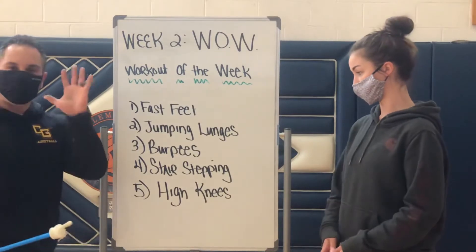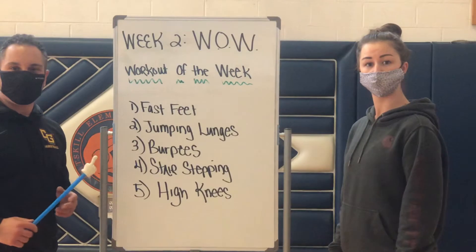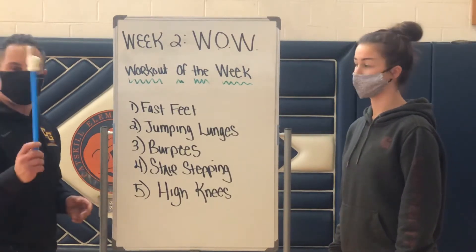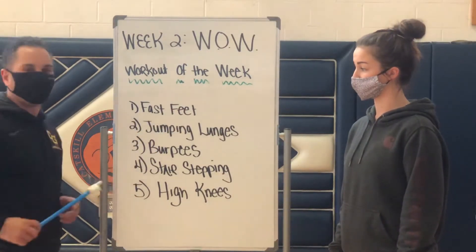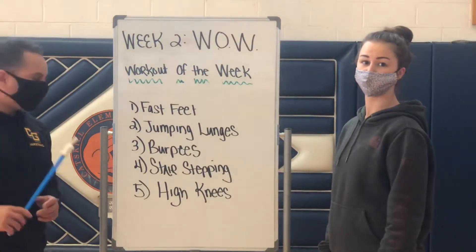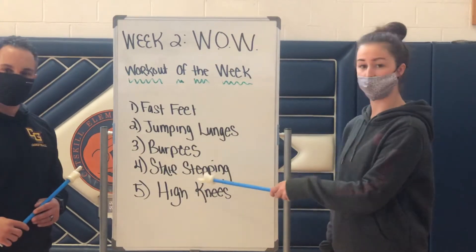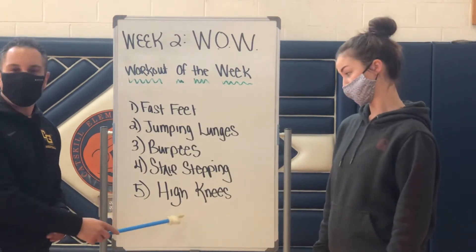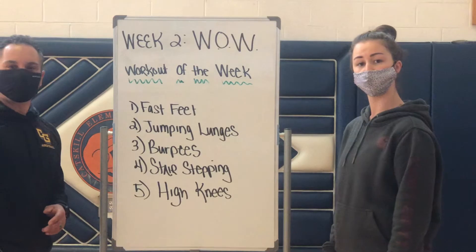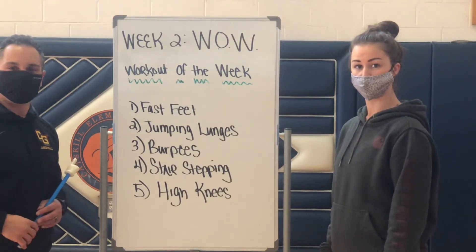This week we're going to give you five exercises. K through two will have the same, just a different duration and different amount of intervals. For the first exercise it'll be fast feet. Number two is jumping lunges. For our third exercise we'll do burpees. Number four is stair stepping. And then we'll finish it out with high knees. Remember, each exercise will be a certain amount of time and then we'll finish it up with a resting state. Good luck.